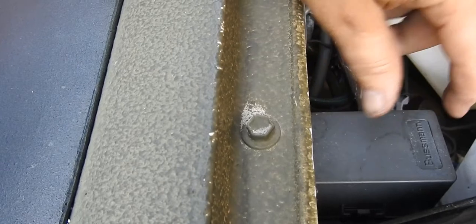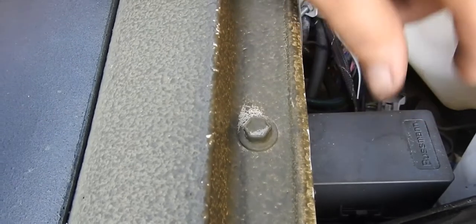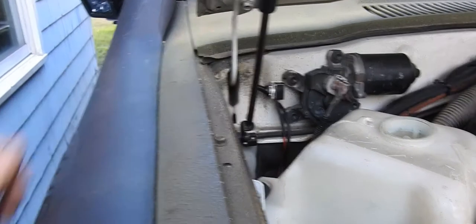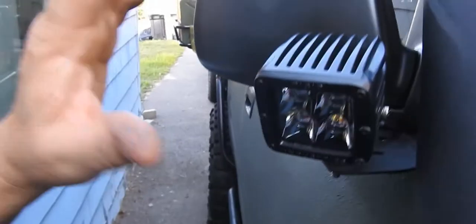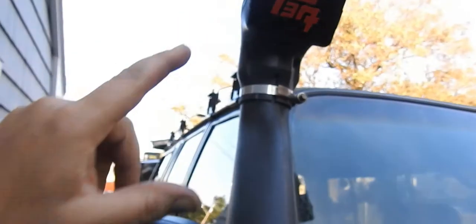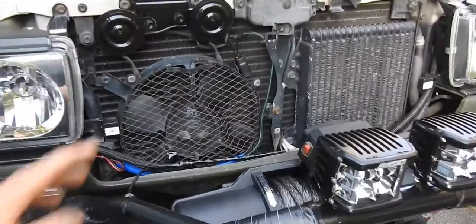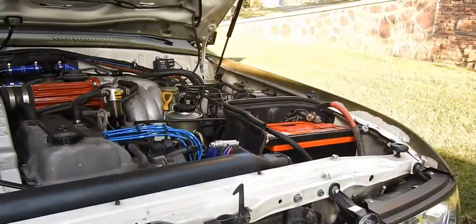I have a total of six factory Toyota switches I've installed, not counting the under hood lights — that's its own little switch right there. I've got lights going up top, lights in the rear. The winch is totally separate; that's on the main battery.